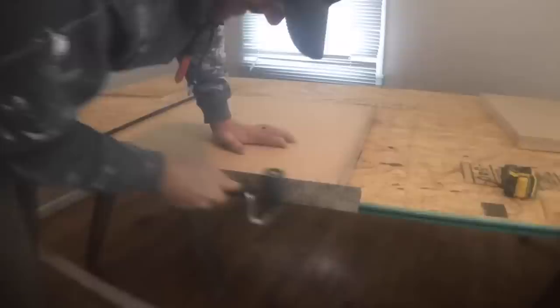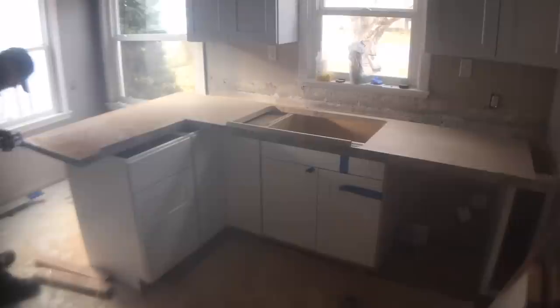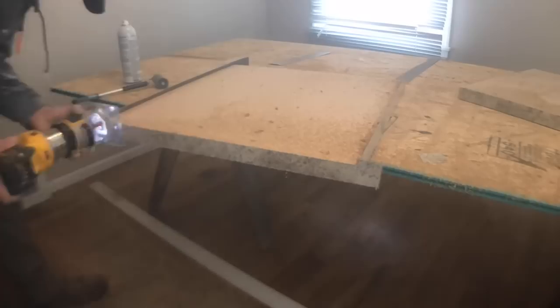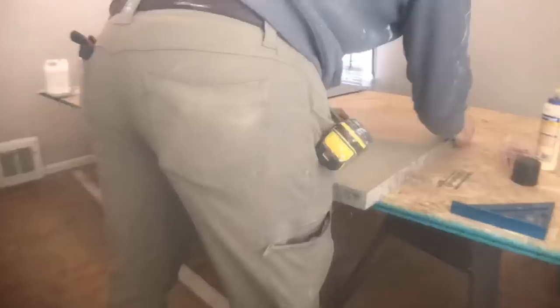There are three sections total: a large L-shape with the sink in it, and two smaller sections on either side of the stove. The cordless DeWalt router made quick work of this process — highly recommend it if you're in the market for a new router. Any tools that I use I do have links in the description below. They are affiliate links and don't cost you any more money, but it does support the channel if you use those links.